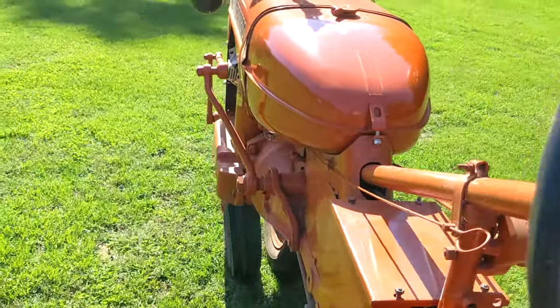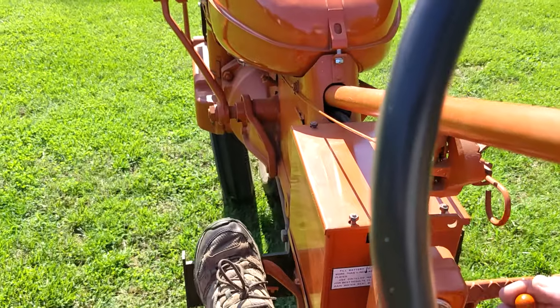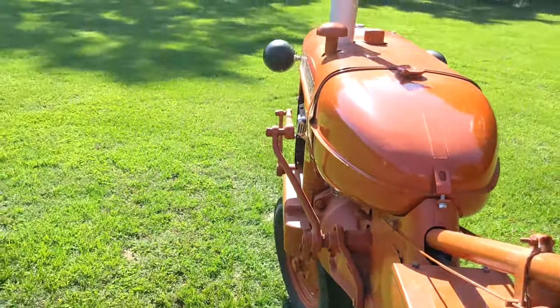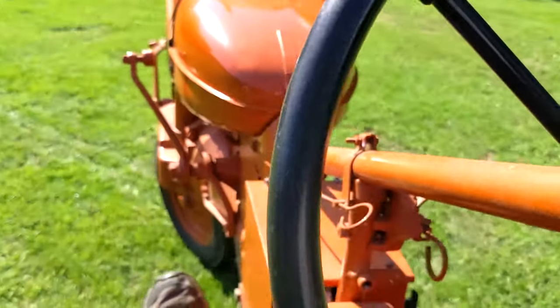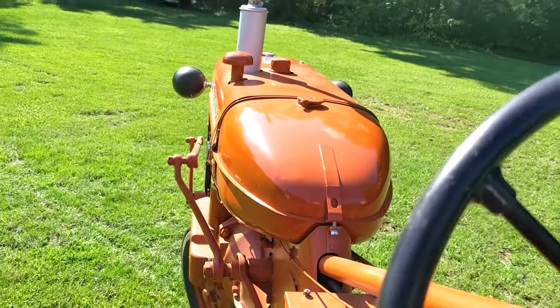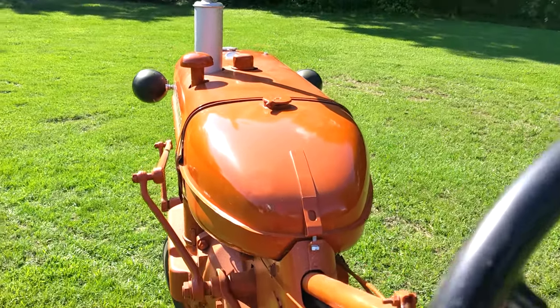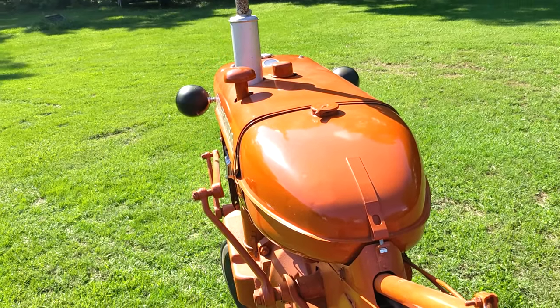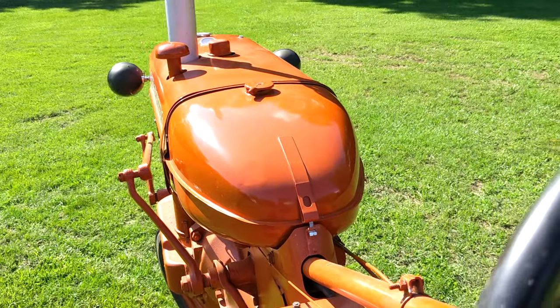First gear is pretty slow, as you can see. And it's got reverse — a little faster. That is just a quick overview of my Allis-Chalmers Model CA. Thank you.